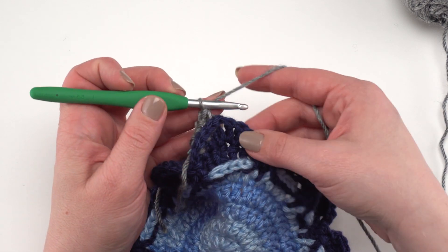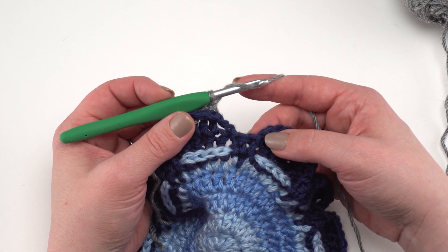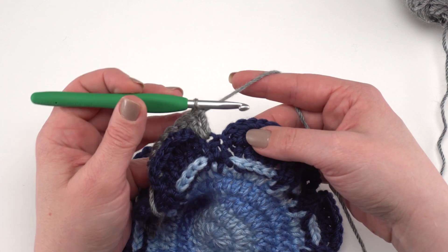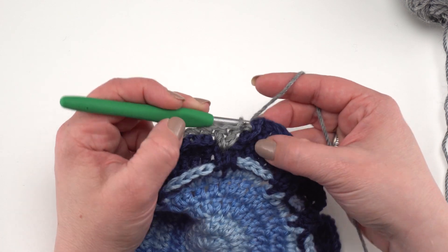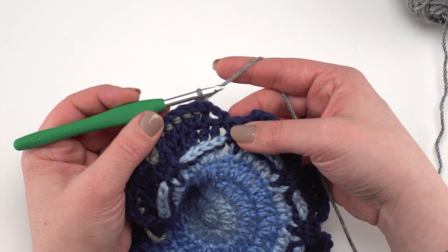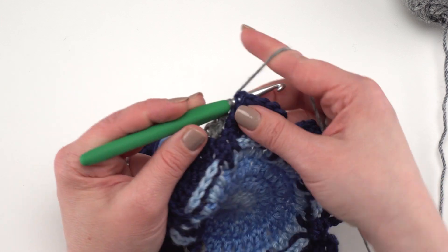Continue back post single crocheting around each stitch until you reach the chain two space. Skip the chain two — don't slip stitch into it — and work two double crochets right into the next double crochet in the valley: one and two. Then skip the next chain two space and work a back post single crochet around the next double crochet. This pulls the stitches in and closes up those gaps. Continue around: back post single crochet around the upper double crochets and two double crochets in each valley stitch.